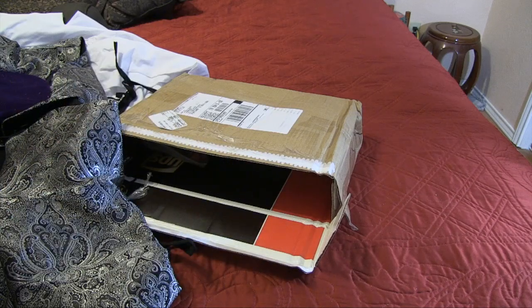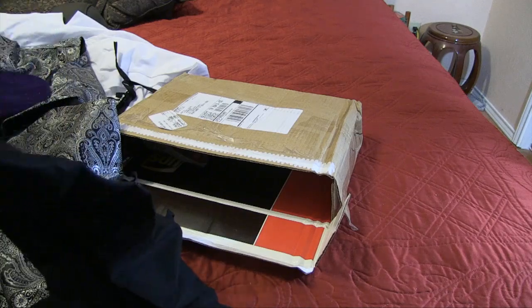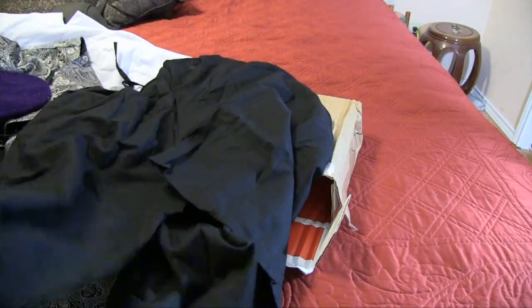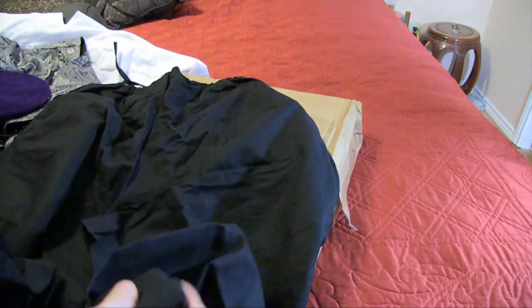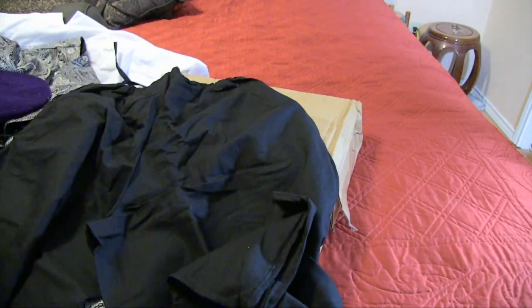And this is the sash I ordered. Oh, no — these are actually the pants, which have a drawstring and are full length; you can tie them at the bottom.